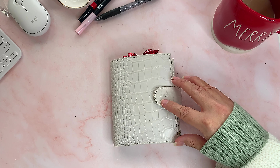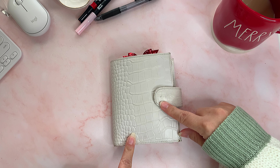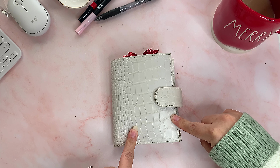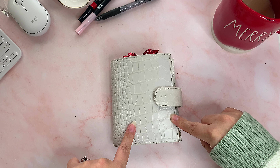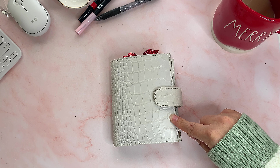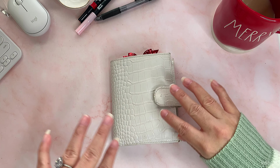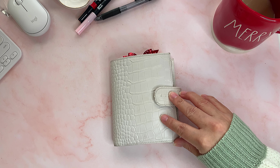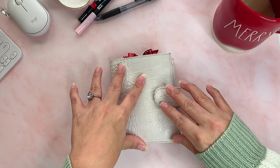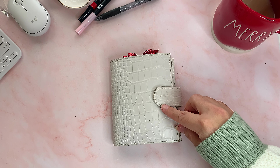Hey guys, welcome back! My name is Lynette and today I wanted to flip through my Motorm A7. I use this planner as a wallet — I have a bunch of videos about it — but I did change it up for Christmas, so I wanted to do a flip before the year is over. The only thing ready for Christmas is my planner, to be honest.